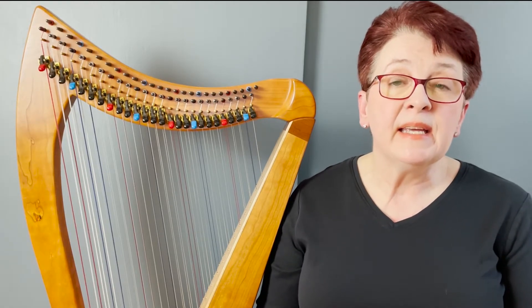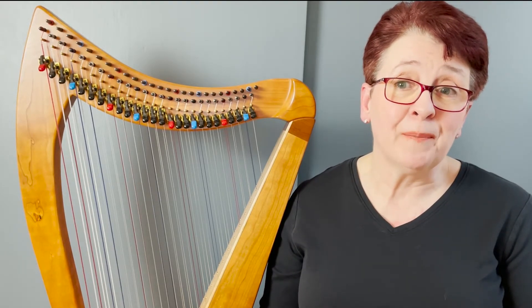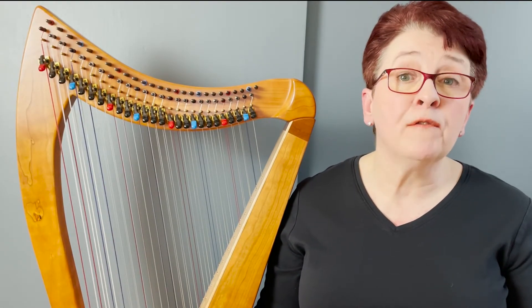Echo technique is the foundation sound of the double-strung harp — what everyone expects to hear from two rows of strings. This melodic technique features the two string rows tuned in unison, and both hands echo the same notes back and forth. Split technique serves as the double-strung harp's problem solver. It's also a melodic technique, and it helps out when you have repeated notes or an extended scale pattern — you can split similar notes back and forth between hands so that it's easier to play. Split technique also includes some elements of echo technique.